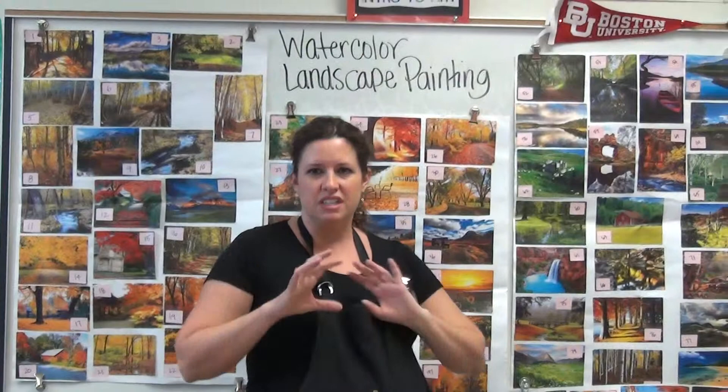We're now going into some watercolor painting, and we're going to do some landscape painting — watercolor landscape painting. This first video is just going to get us started, and then we'll do a second video that actually talks about the project and how to do it.